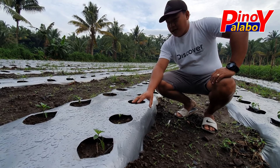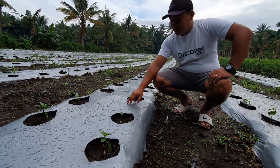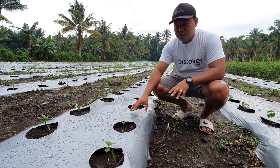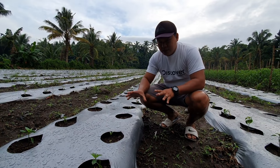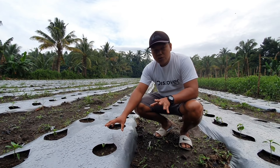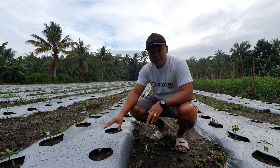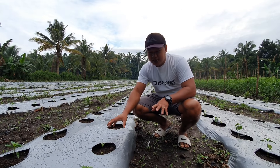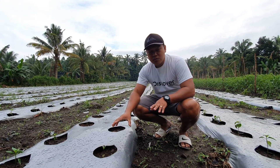But before siya nag-transplant, pinipare muna namin itong plastic mulch — itong silver na plastic mulch. Meron din black na ganito pero ito mas mahal. Ang price nito nasa 2,200 per isang rolyo. Pinipare siya para hindi tumubo yung mga damo dito sa taniman natin ng atsal. Kasi pag nagtubo yung damo, yung nutrients na dapat mapunta sa atsal ay nanakawin ng damo. Hindi ganoon kalaki yung bunga ng atsal pag ganoon ang mangyari. Kaya nilalagyan talaga siya kahit ganoon kalawak.